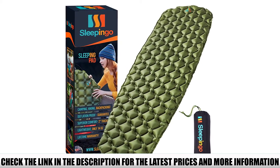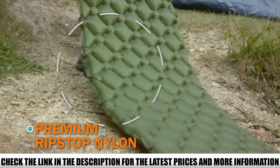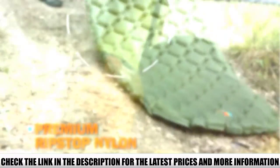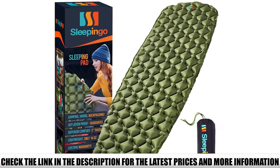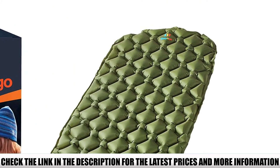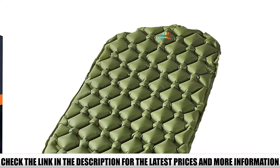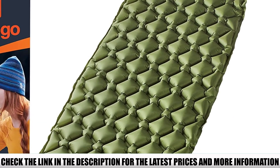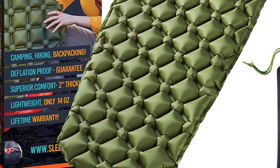As with all gear that seems too good to be true, the Sleeping Go is definitely cheaply made. It will eventually pop on you, so you absolutely must make sure you have the repair kit on trips. The shape of the air chambers can make it somewhat difficult to patch. Another issue is that the valve is in a weird place at the end of the pad. If you need to re-inflate the pad at night — which many hikers say was necessary — you have to get off the pad and flip it over.